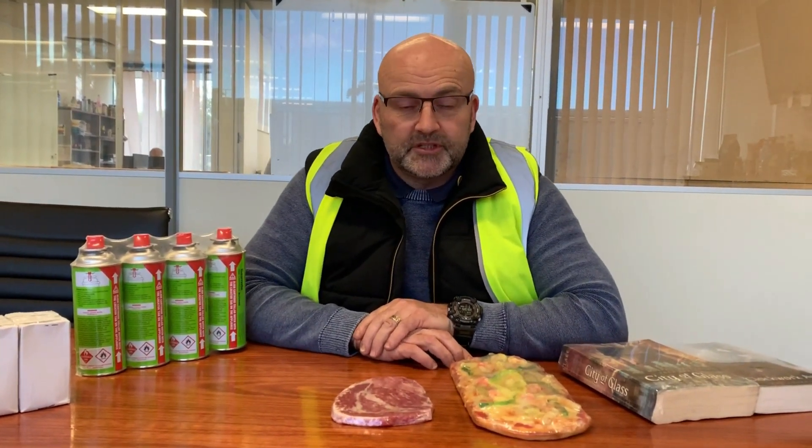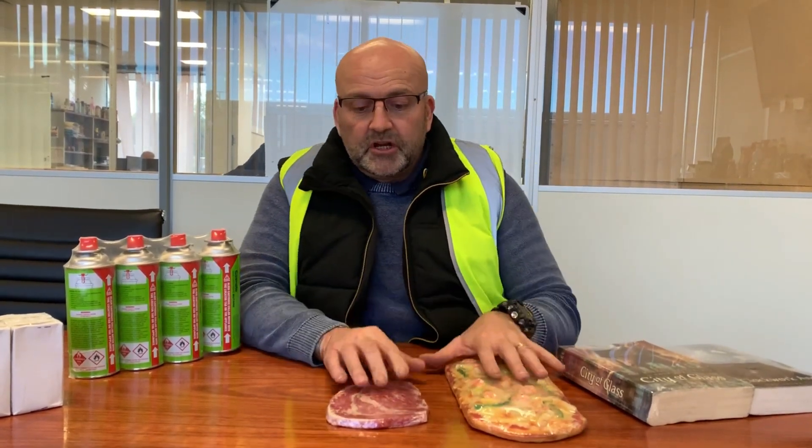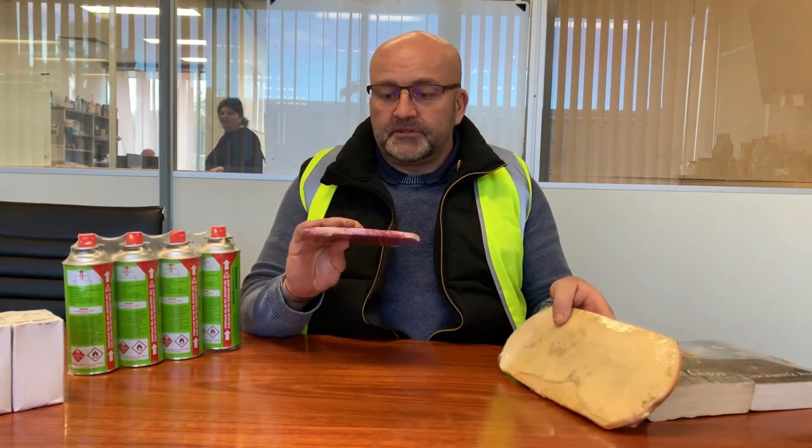Good afternoon guys, just another one of our little video presentations to update you further on some of the products that DFC do. This afternoon I'd like to bring you a big range of DFC's polyolefin shrink films. We're quite a large player in the Australian market and we deal with quite a few of the major manufacturers, from wrapping chocolate boxes through to wrapping pizza bases and wrapping meats.